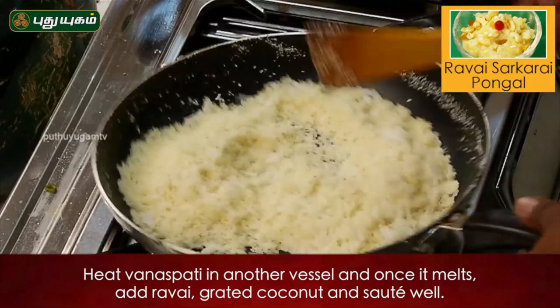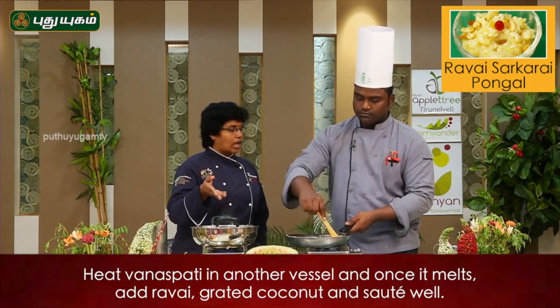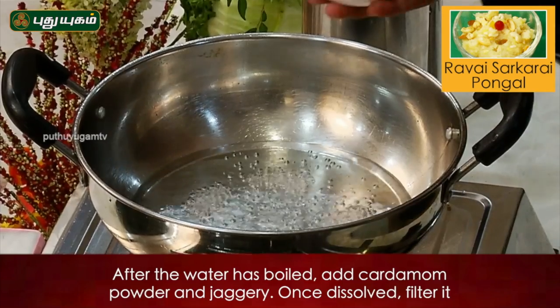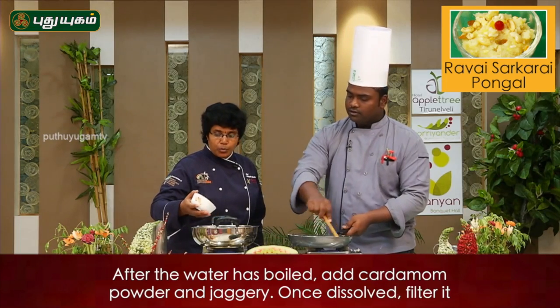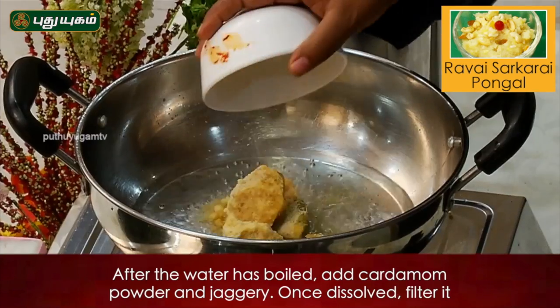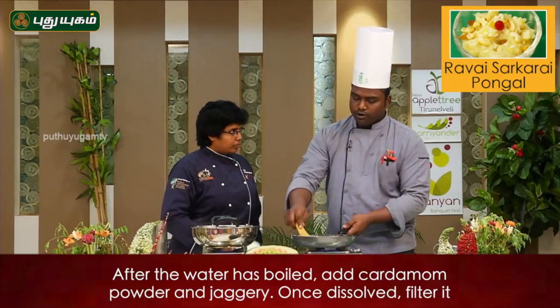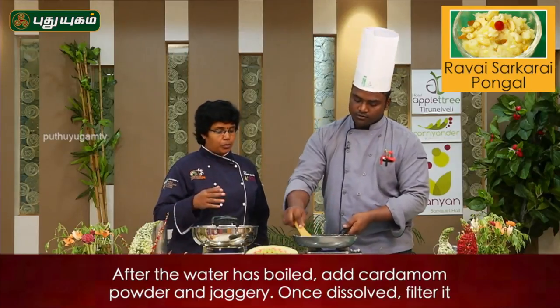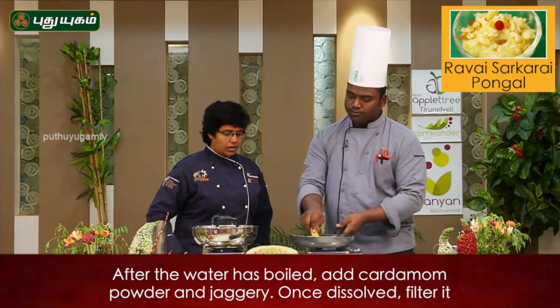We add a little bit of jaggery powder. We serve with the GADAM. We put the GADAM and have a great flavor. It is good for you.